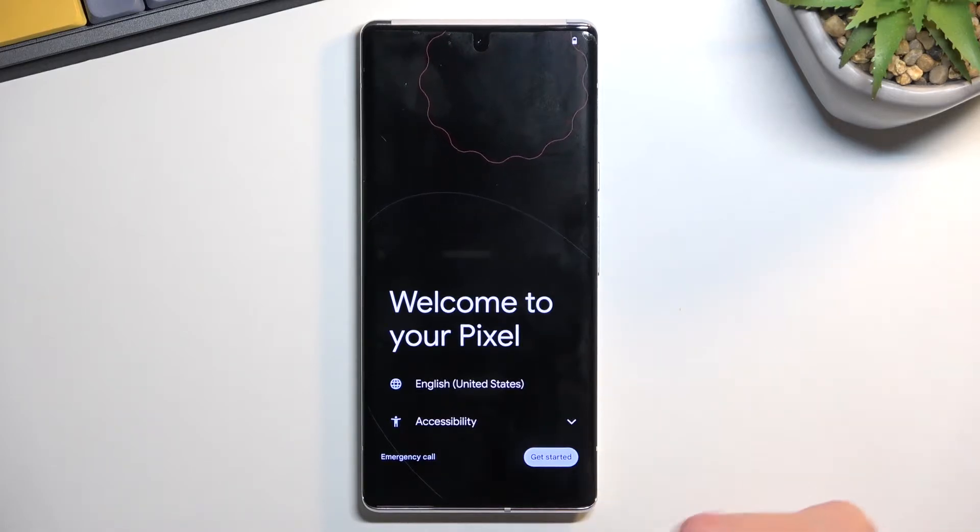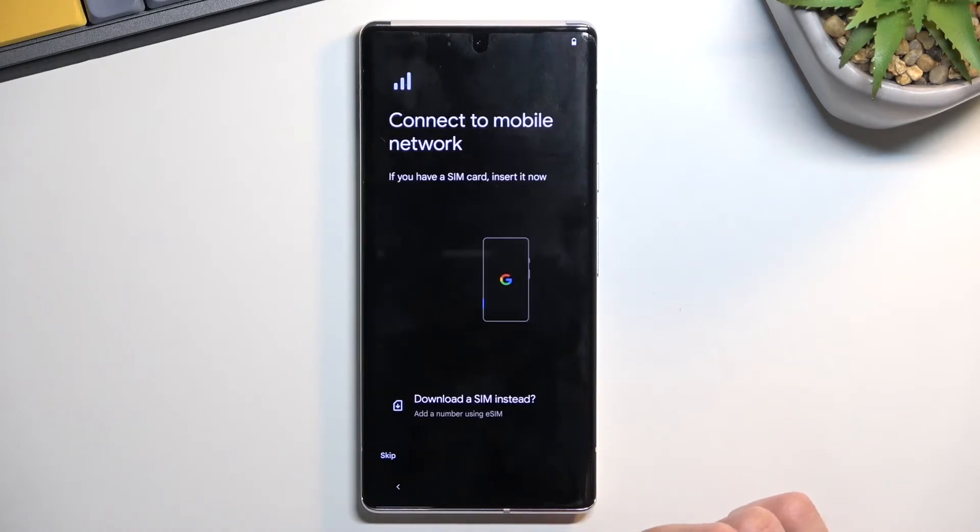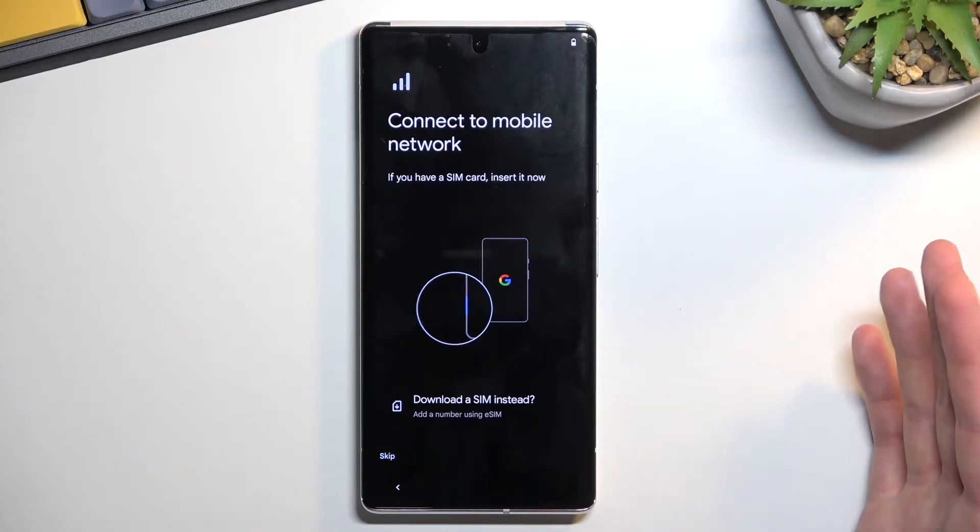The first page is the language selection and accessibility. The language is correct for me so I'm just going to select 'Get Started.' Then we can insert our SIM card — you can either download the eSIM or just pop in the SIM card.